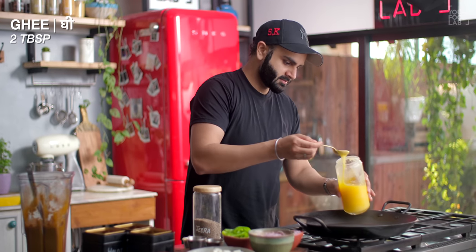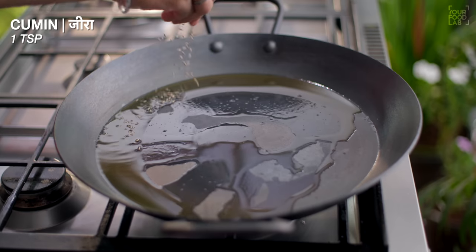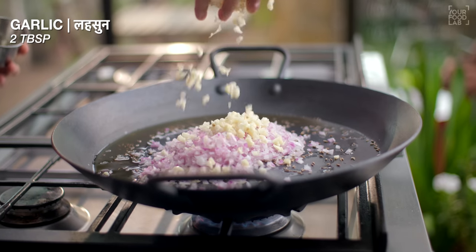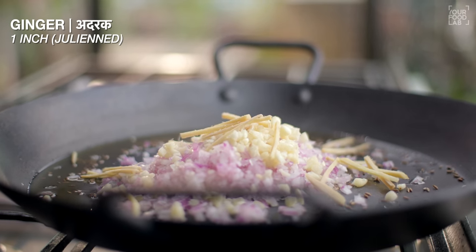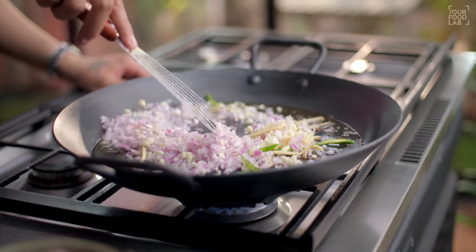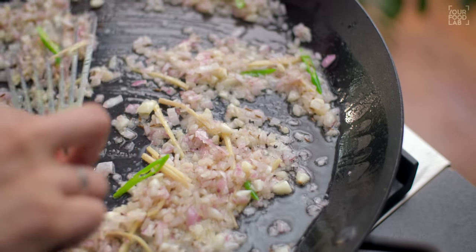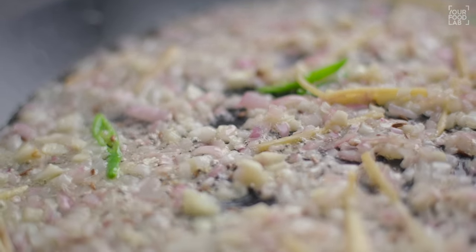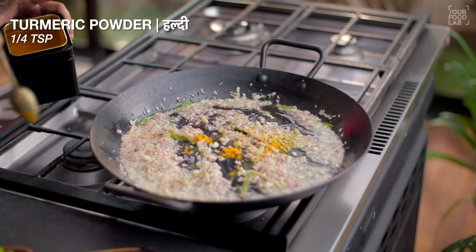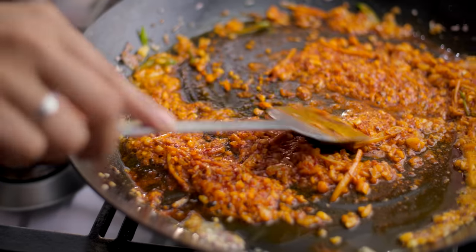Now warm the tawa well. Add some oil, then add 2 tbsp of chopped garlic, 1 inch of julienned ginger, and 2-3 sliced onions. Stir all these things well and mix until they are light golden brown. Once light golden brown, add masala: 1/4 tsp of haldi (turmeric) powder and 1 tsp of Kashmiri lal mirch powder. Stir well.